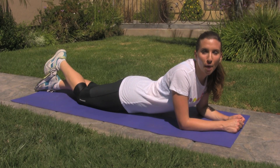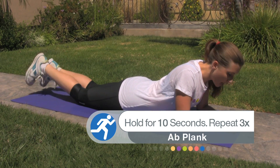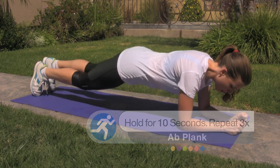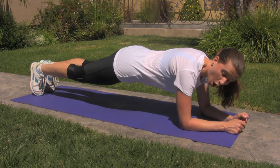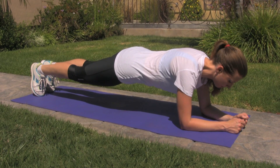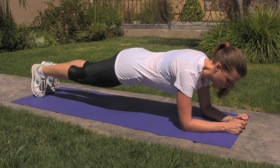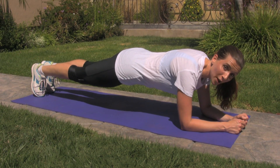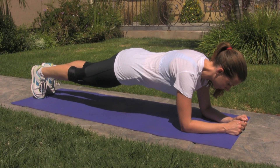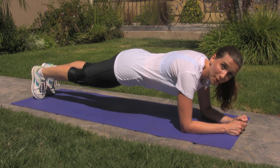The first exercise we'll start with are planks. Begin lying on your stomach and raise up to your toes and forearms. Make sure your shoulders are always directly over your elbows. Keep your gaze just over your hands and make sure your glutes and core are activated and your body is in a straight line like a plank. Hold this for 10 seconds and after you've mastered that, just build up from there.